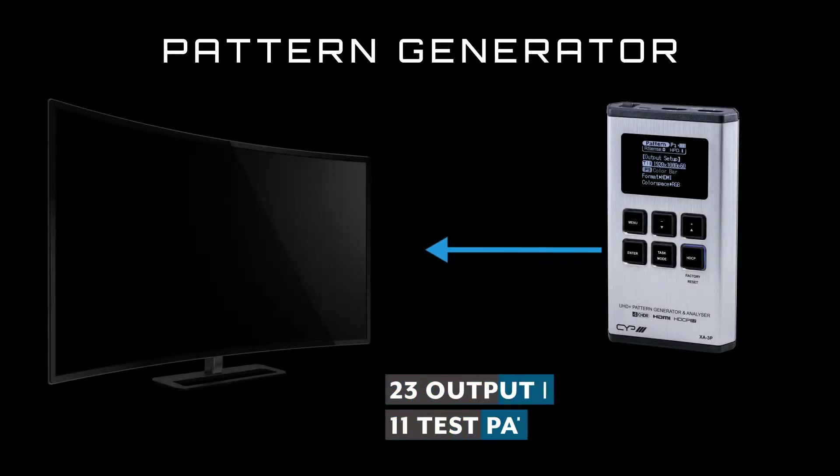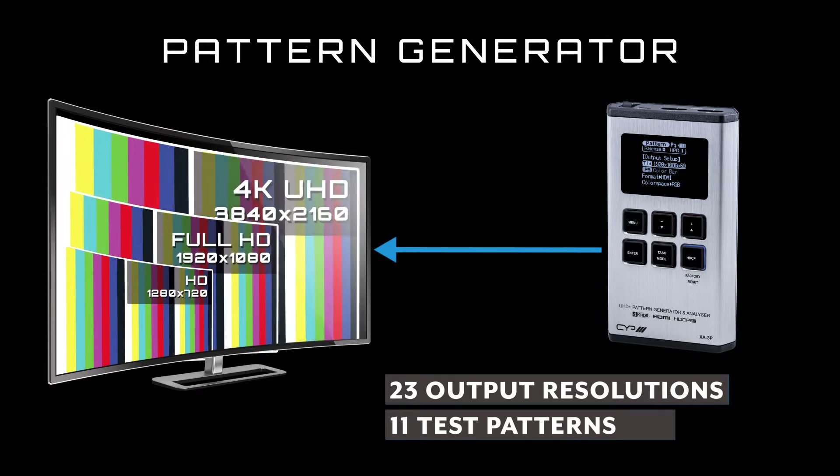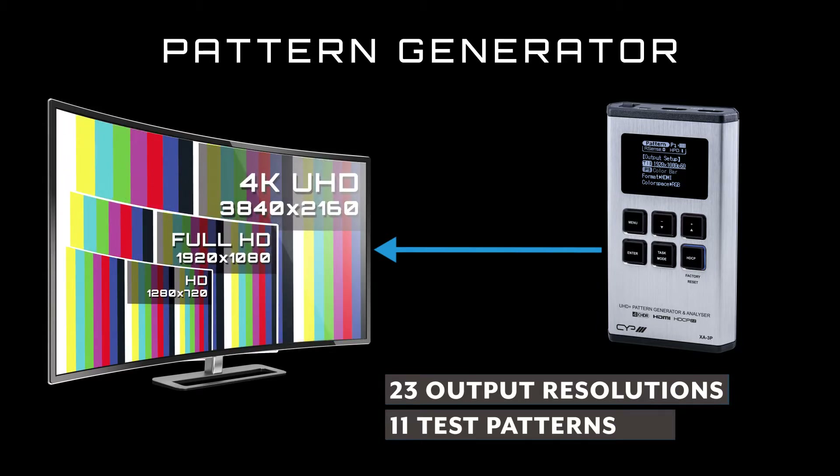When operating as a pattern generator, this unit supports 11 test patterns and 23 output resolutions. This allows you to emulate a whole host of sources of various resolutions and timings.